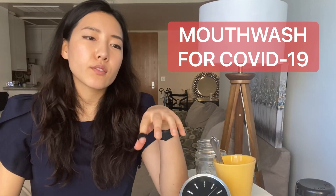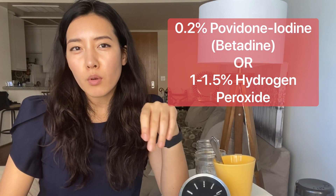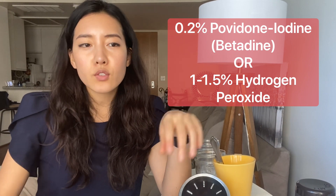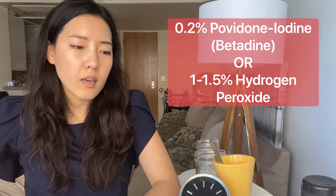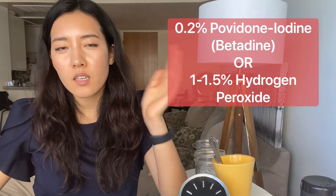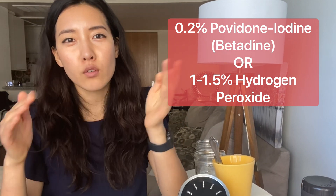Right now the ADA has recommended the use of povidone-iodine or hydrogen peroxide — povidone-iodine in a 0.2% solution, and hydrogen peroxide in a 1 to 1.5% solution. I am going to be trying these today and I will tell you how tolerable or intolerable each one is, and what I would recommend. So let's start.